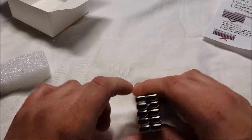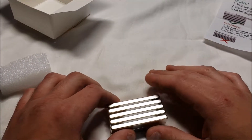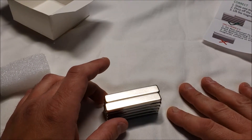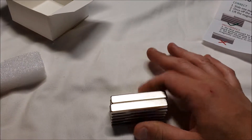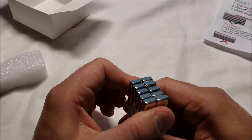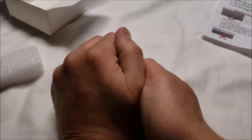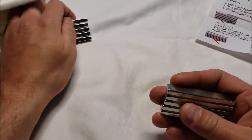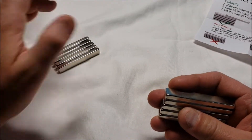They do have plastic spacers in between them, and if you get these you'll want to keep the spacers. My desk is actually metal and I have a cloth mouse pad and a piece of wood on top, and the magnets are trying to stick right through to the desk — yeah, this ain't gonna happen.